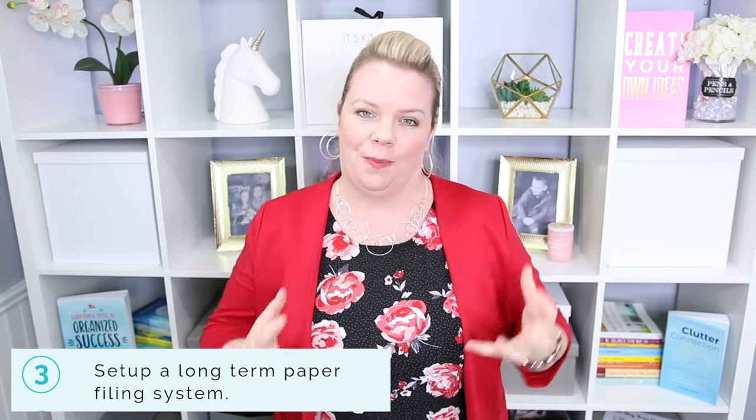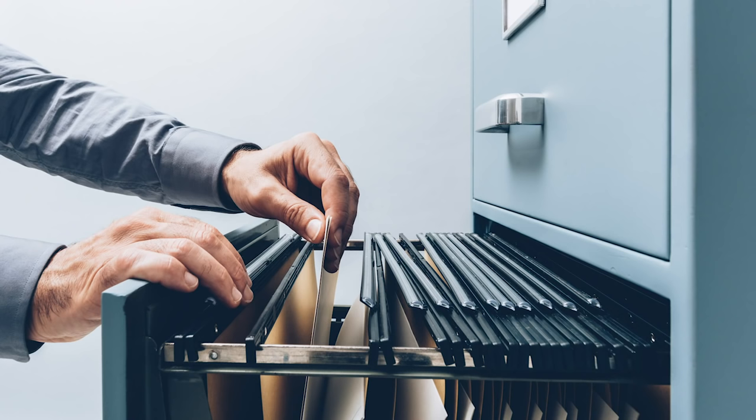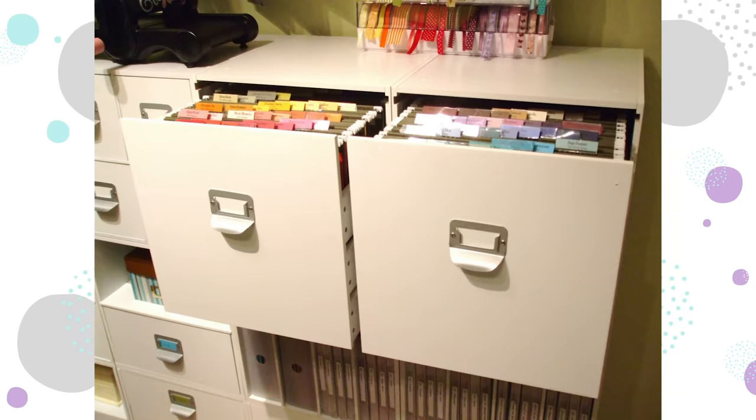Next, it's time to set up a long-term filing system — either a file box or a filing cabinet. The only thing allowed in your long-term system are papers you want to keep forever: contracts, your tax information (I know it's only seven years, but pretend it's forever), things you want to keep long term. Not your monthly statements, not paid bills — just contracts. I'll put a link below to a printable so you can see exactly what papers are different.